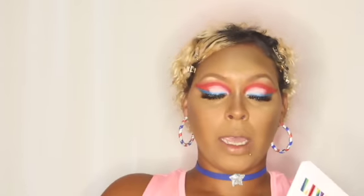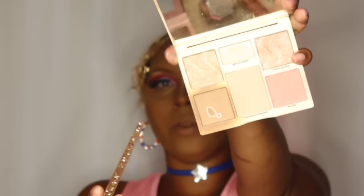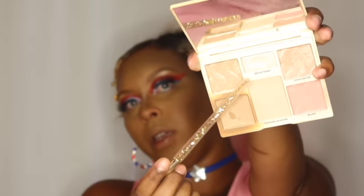I also went into my Cover FX in light to medium. I used the I Heart Revolution palette contour, and there's a brightener in there that I used for my nose. Then I went ahead with my I Heart Revolution blush palette, using my flesh brush to apply blush to my face.